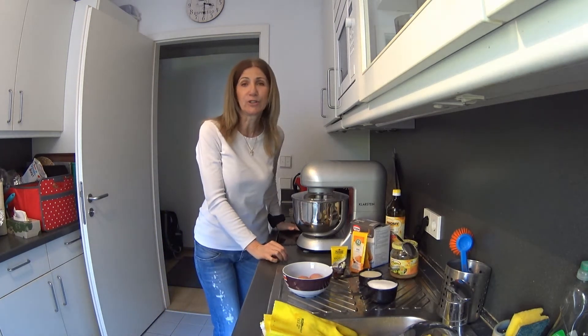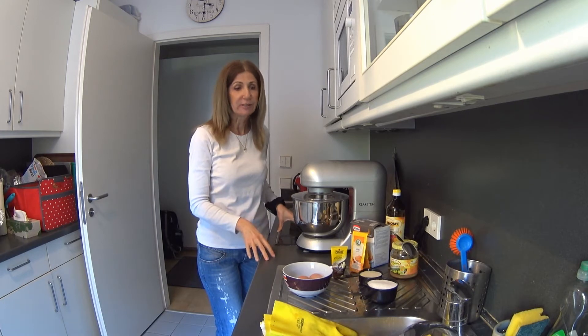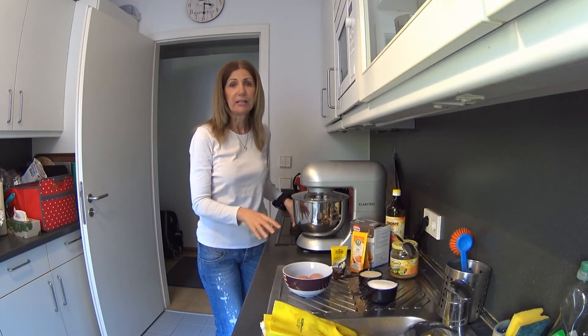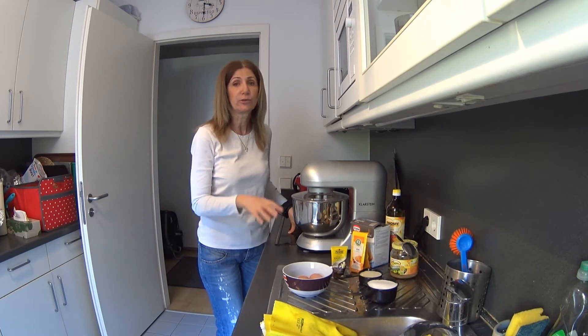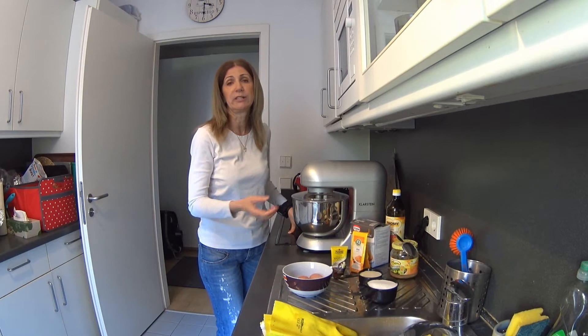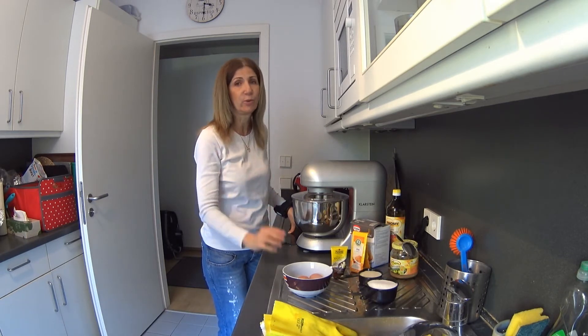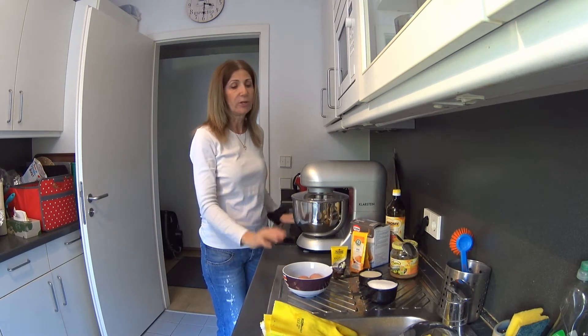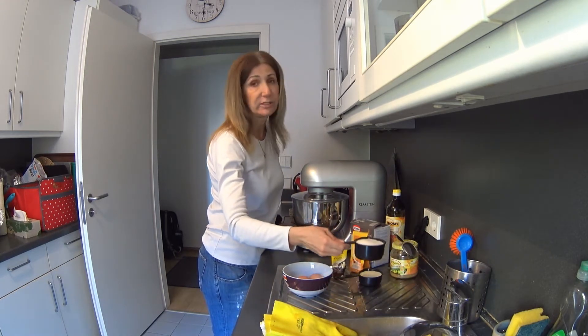Hey everyone, today I'm going to show you how to make healthy muffins. They're very simple and unsweetened, so they're really good for a snack or breakfast, or something to have with you in case you get hungry when you're outside or to bring with you at work.